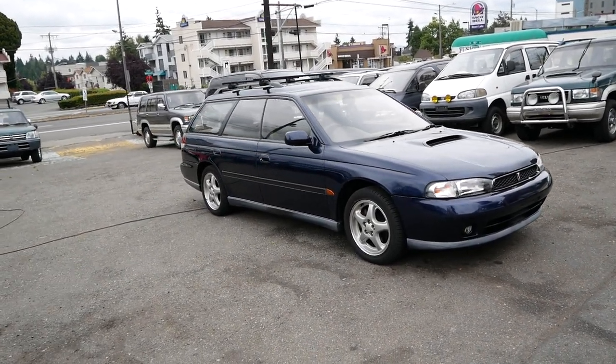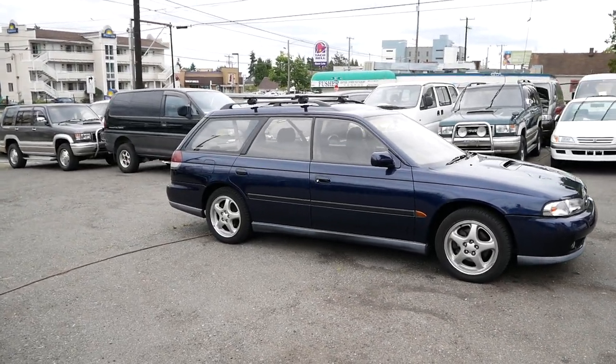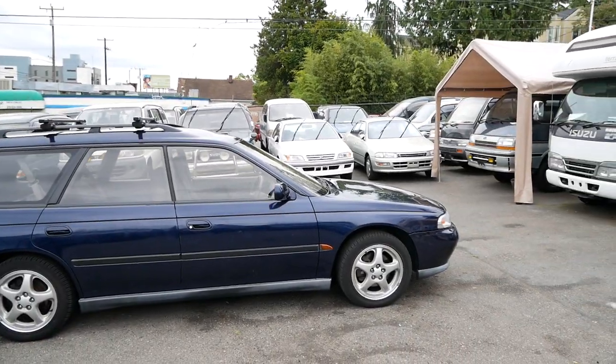Today we're taking a look at this 1996 Subaru Legacy GT. It just arrived on the lot, just got it cleaned up. This is a really cool car.